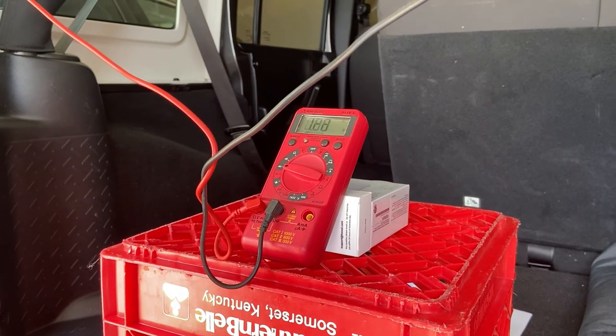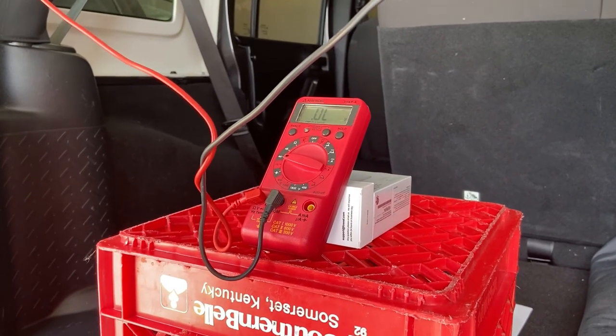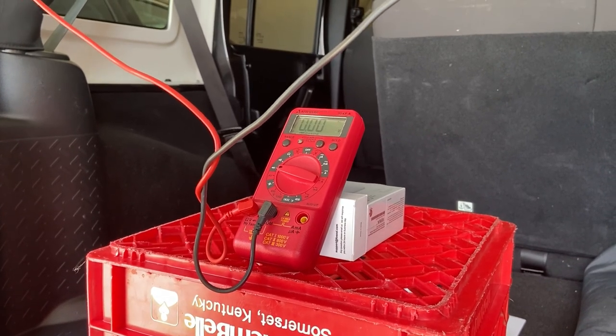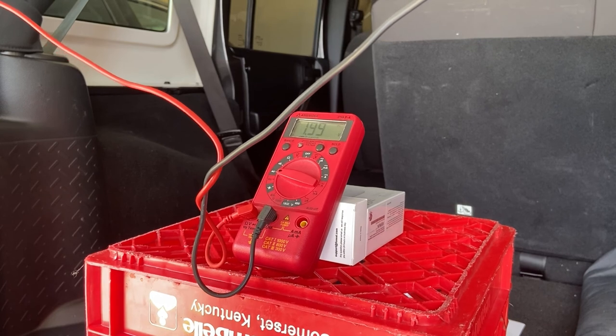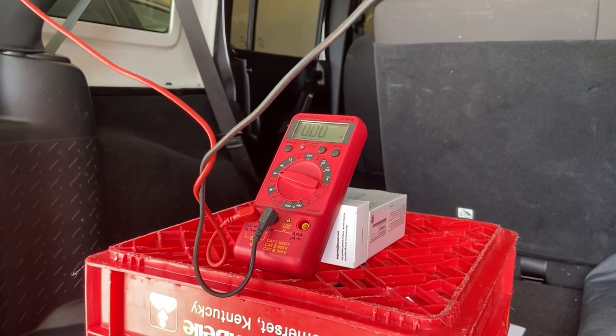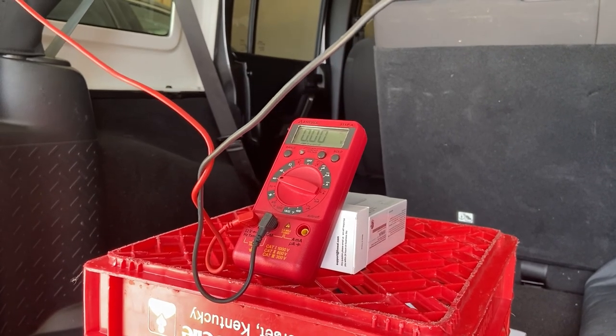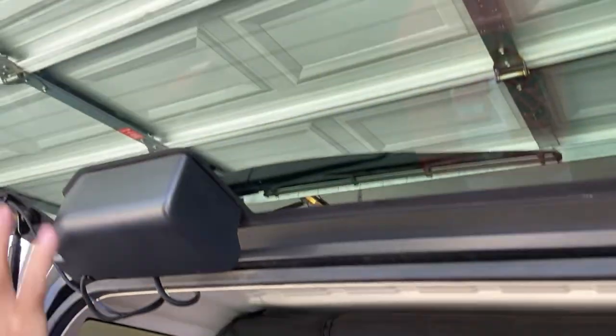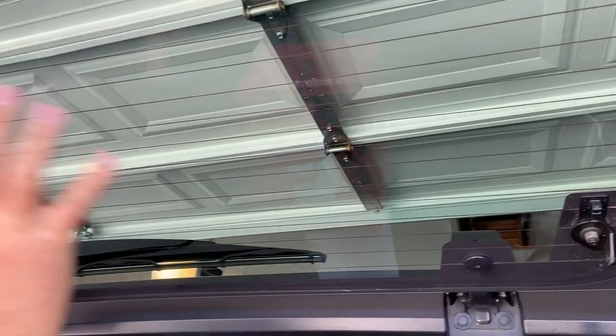If I remove one of the probes, I've got an open connection — not a complete circuit. I put it back, we have a complete circuit. I remove it on the left side, it's open. I put it back, now we have a closed circuit. So that test verifies that the wiring on the rear window defroster is a complete circuit.